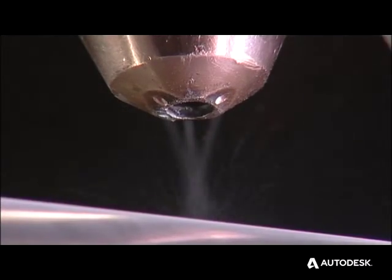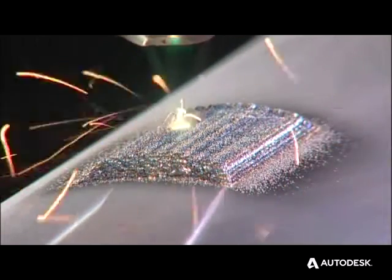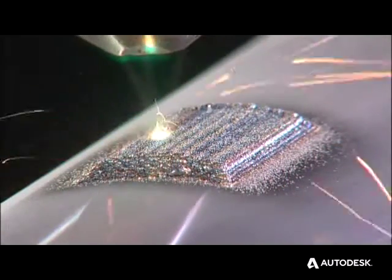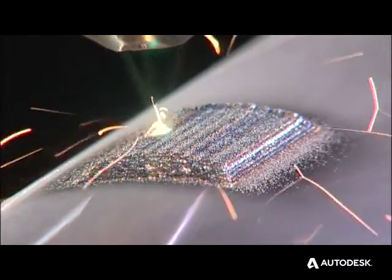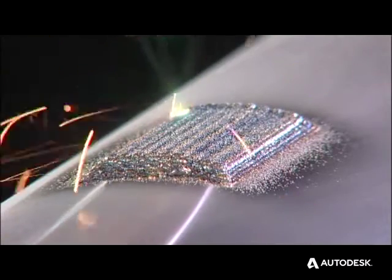Here we see the flow of metal powder from three tiny drillings in the nozzle. This is just one of a dozen lugs being built up onto the machined shaft, and this is how it looks in real time. Each takes about 15 minutes to manufacture. But if we speed up the video by 20 times, it looks like this.